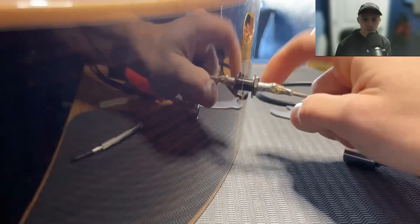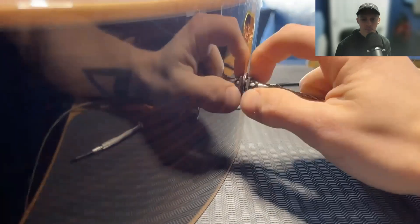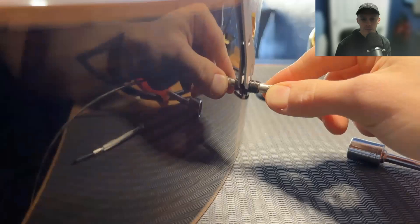Then goes the washer and the nut. Tighten that up. I'm going to pull that out and use something to stabilize it through those holes — that's what that's for. Get it real nice and tight so that this one sits flush.